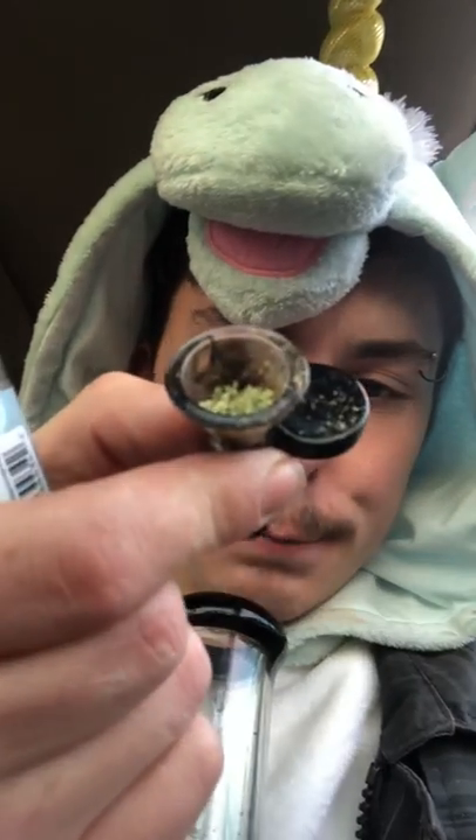Oh look at that, it's nice fresh green. We're gonna now smoke on some of this Zenberry and give my official review. We've got a nice bowl loaded — just a small one because I don't know how harsh it's gonna be, but we're gonna get a nice taste here.